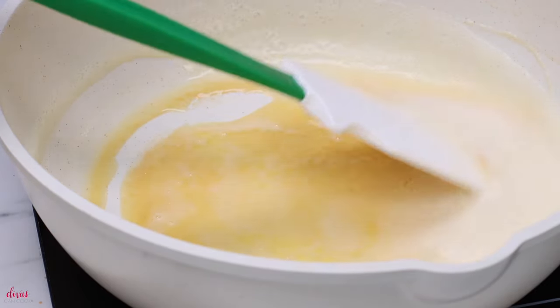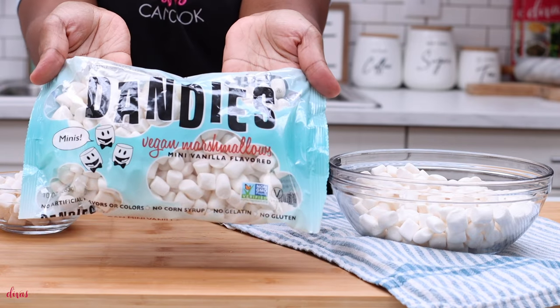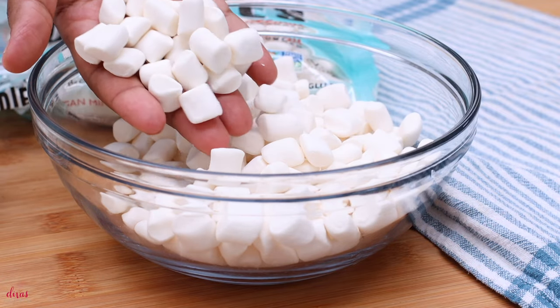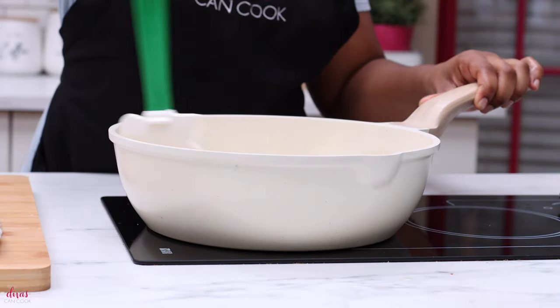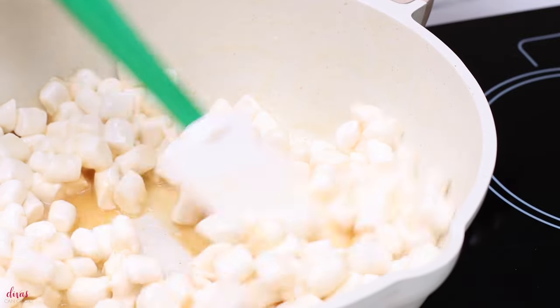While that butter is getting nice and golden, we're going to move on to our marshmallows. Here is one of my secrets — Dandy's Marshmallows. I'm so glad I discovered these because when I used to make my Rice Krispie Treats, I would make homemade marshmallows — that was my secret. But this brand has no gelatin, no corn syrup, no artificial flavors or dyes, so it really does taste like Rice Krispie Treats made with homemade marshmallows. Now we're going to add in some regular marshmallows as well, just a little bit to get some chewiness. But the base of our Rice Krispie Treats is going to be these Dandy's Marshmallows.